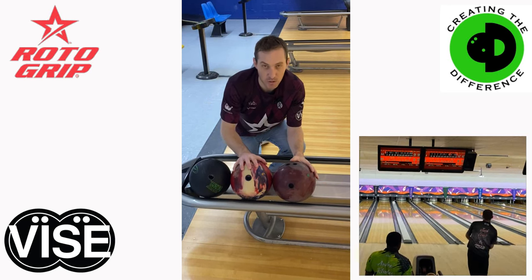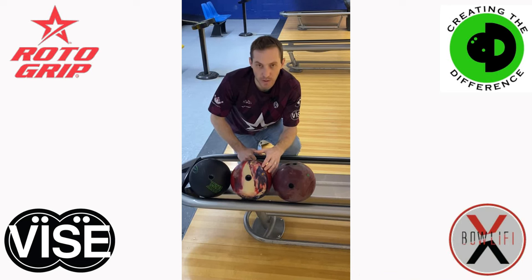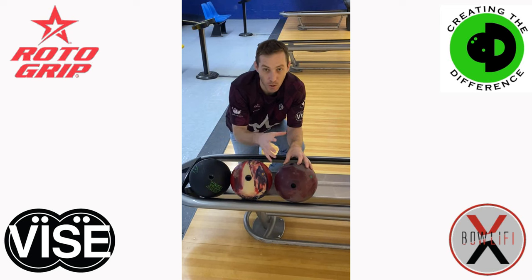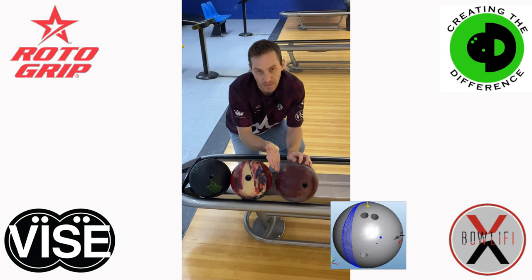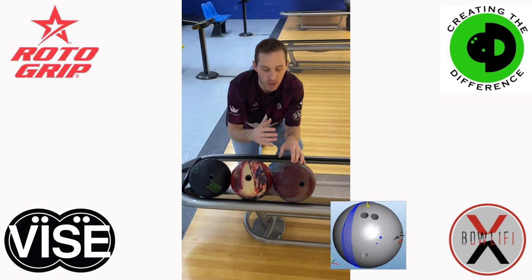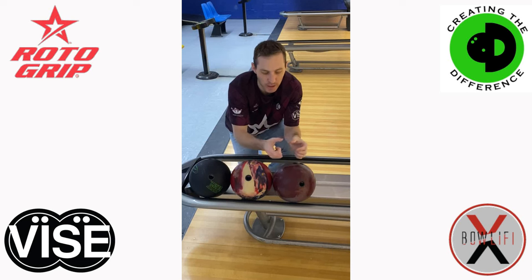So what can I expect from these two reactive bowling balls? As we move our pin closer to our positive axis point, we are effectively reducing the amount of flare potential the bowling ball has off the end of the pattern. Flare potential is how the ball is actually grabbing the lane as it's hooking through its hook phase. You can visualize that by the oil track lines on the ball. If there is a lot of space between the oil track lines, that ball is flaring a lot, meaning it's grabbing the lane and rotating as it's hooking, causing overall more motion in the hook phase. The tighter those oil lines are — the more stacked on top of each other they are — the less flare it has, and the less rotation the ball is having while it's hooking down the lane.